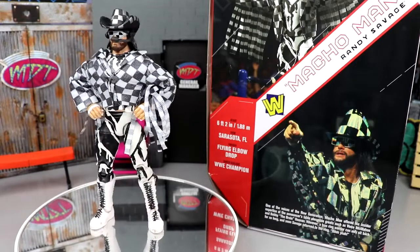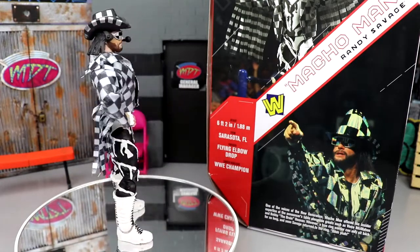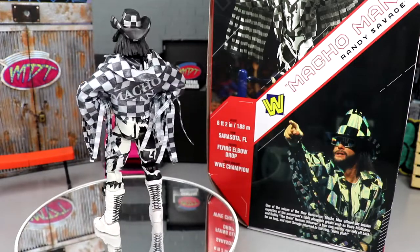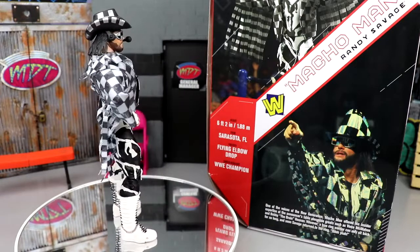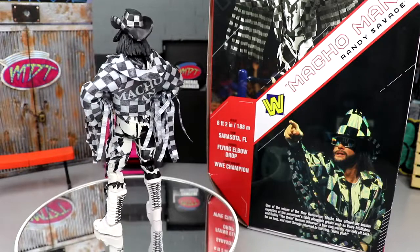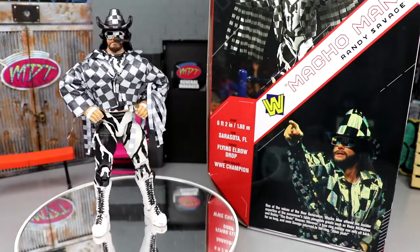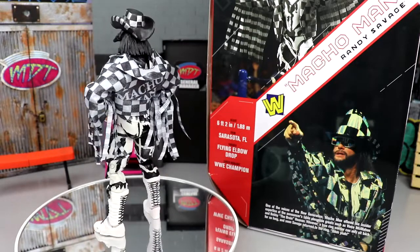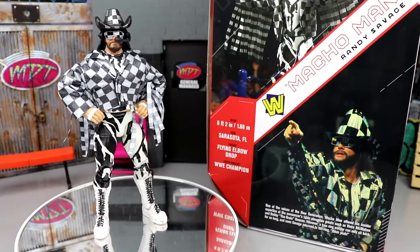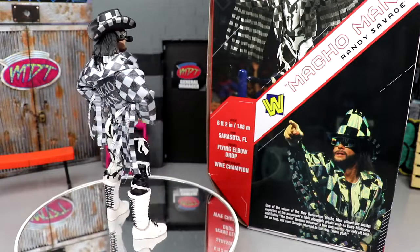Here is Macho Man out of his packaging spinning around — he looks pretty good. There are some things about the figure I don't really care for, but I like it. You get a lot of stuff with this man, it's kind of ridiculous. For the price point we paid — I don't remember, was it $250 for everything in that crowdfunding project? Speaking of which, they need to give us the details on the next one. I feel like it's been long enough — go ahead and drop it on us.